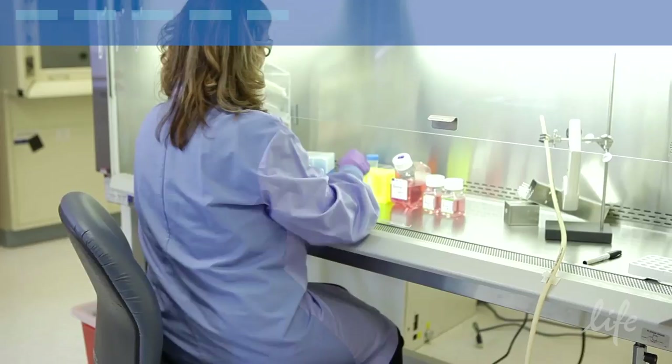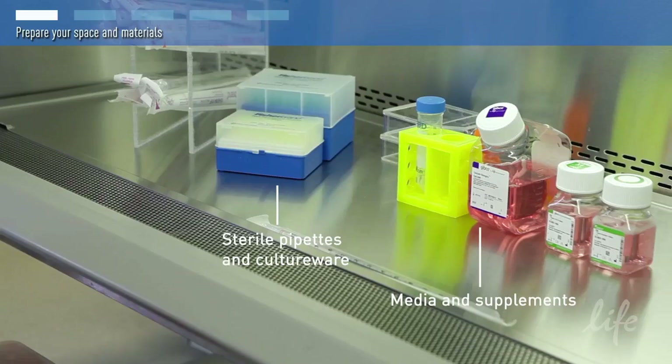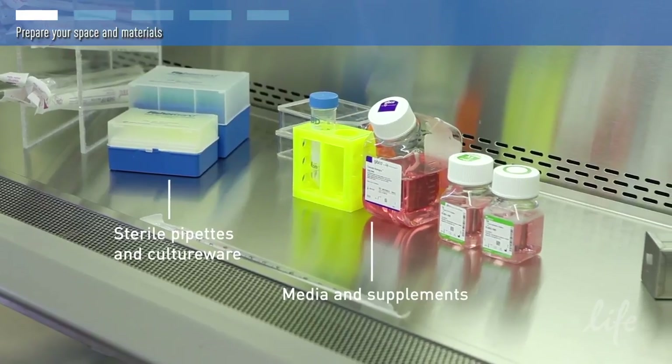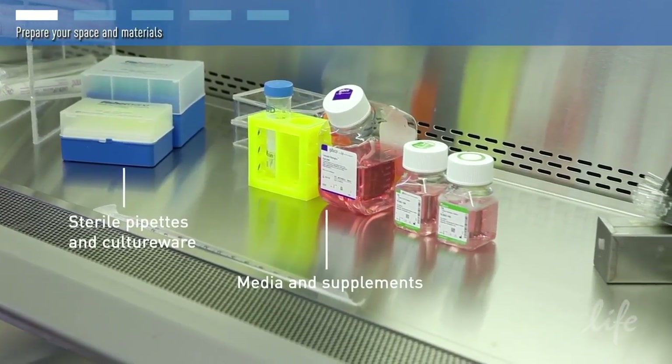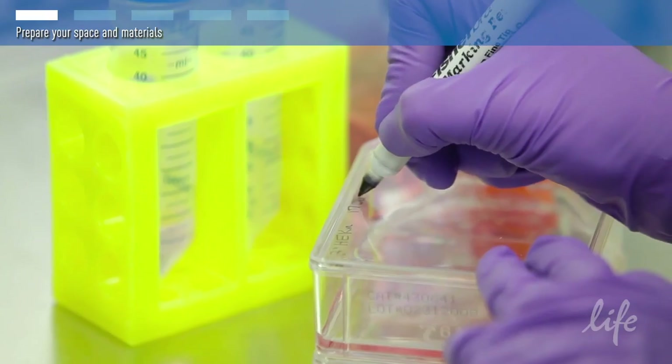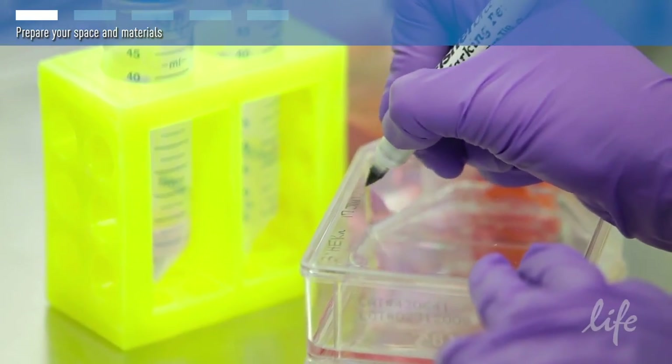You should always refer to the product manual for your specific cell type. Gather all your materials in the hood and set up your instruments. Prepare the basal media and supplements for your particular cells by following the product instructions available online, and label and date all medium bottles.